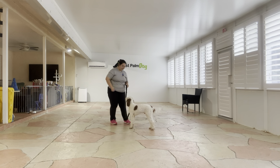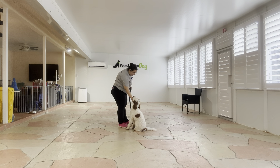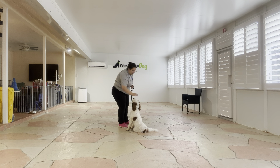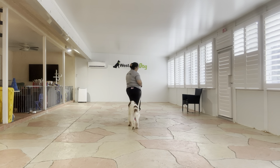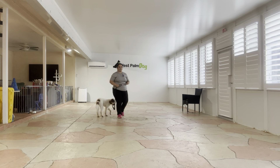Baby, sit. Yes! Very nice job. And like I said Baby really loves praise so I'm using that as a reward instead of your typical food. And I like that he's holding his position, that he's not having any trouble keeping his position waiting for that tap on the head.